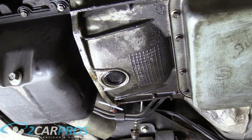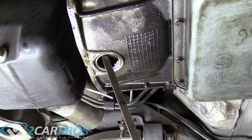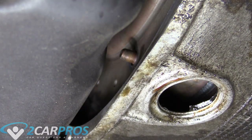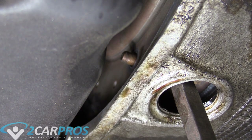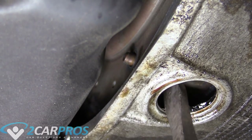The next thing is to remove the torque converter inspection plug. Then grab a large pry bar or big standard screwdriver, put it between the flex plate and the torque converter, and pivot it backward — this moves the torque converter back into the transmission. Make sure it's fully seated back into the transmission so it comes out with it when we remove the transmission.